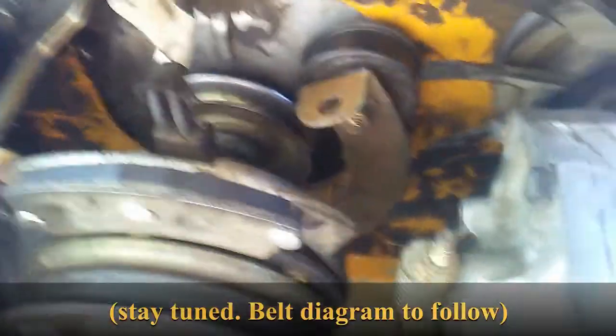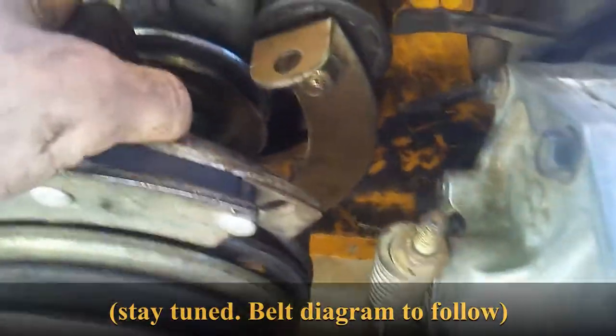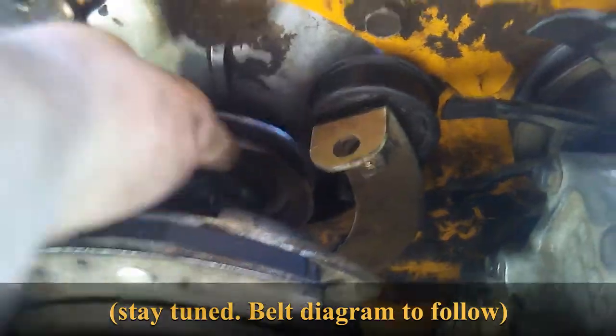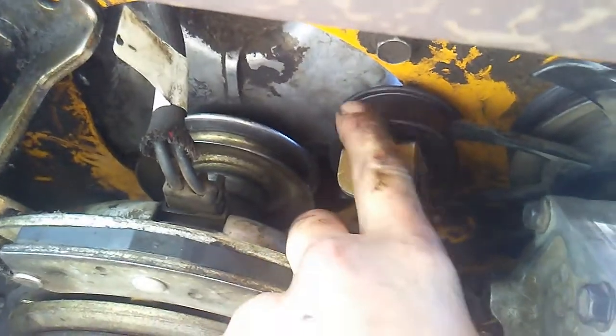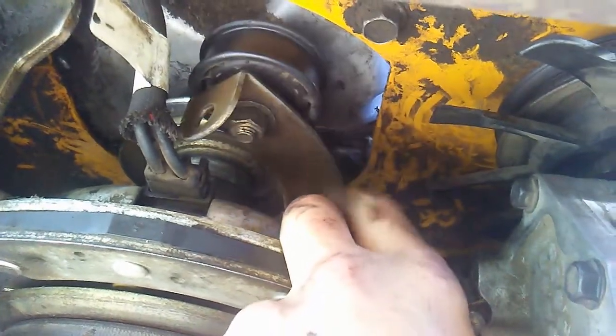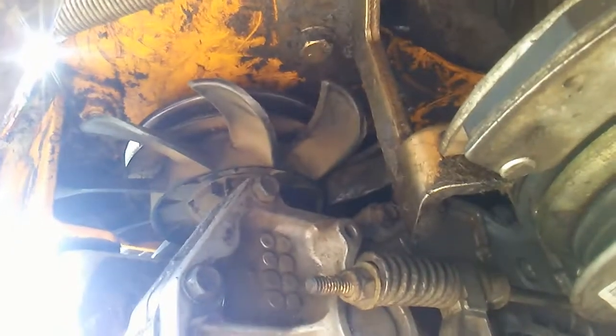In reinstalling your belt — since I can't really show you the process with that little room under here — it goes around this, which is the main engine pulley. Then this is the belt tensioner pulley; the back side of the belt rides up against this. You can tell because it's flat, not V-shaped. Then it goes around this drive pulley, which means you've got to get it over top of the drive pulley and wrap it around, and the same for the other side drive pulley.